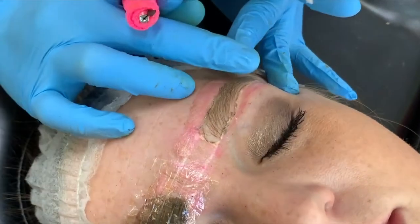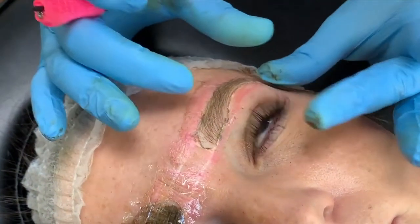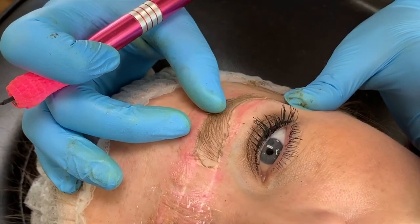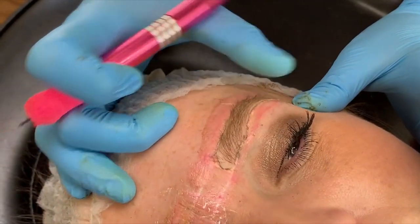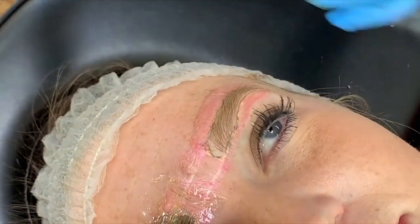Look at how much pigment we have on this side, and look at how well this is flowing with her hair. Even though the hair is lighter, the flow is matching her natural hair so well that it's just blending beautifully. I'm super happy.